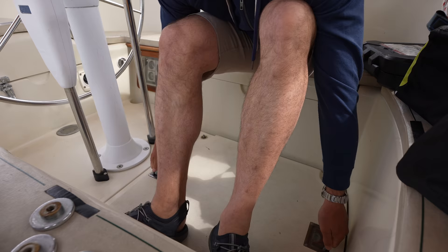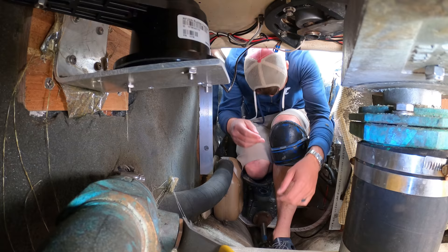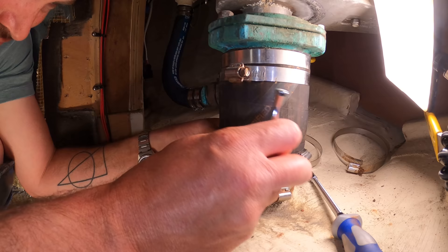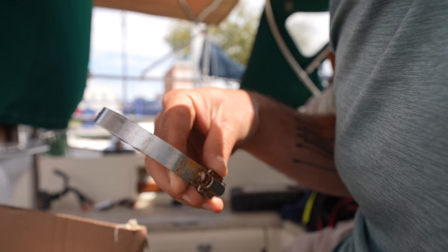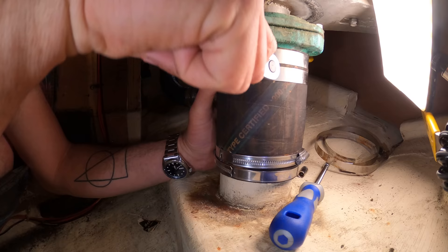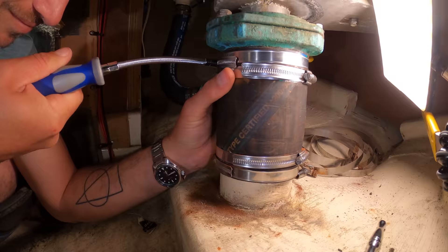Today I've got a couple of relatively small projects. First, I'm heading down into the engine compartment and back into the steerage, where I discover that the hose clamps that secure and seal the rudder shaft stuffing box are really corroded and need to be replaced. I'm going to use the really nice yet expensive ABA 316 stainless steel hose clamps.